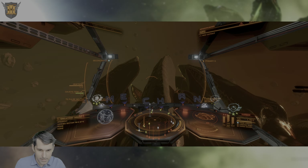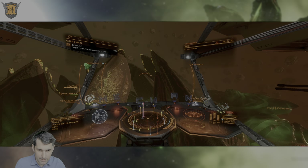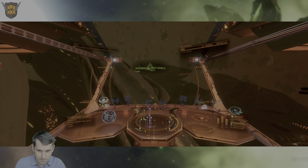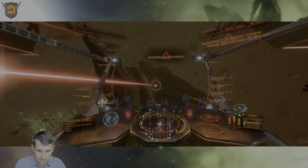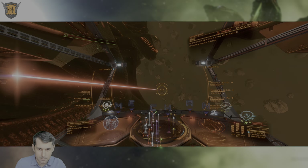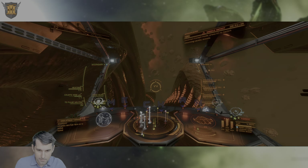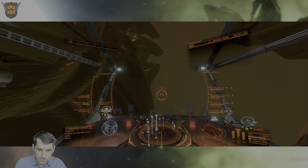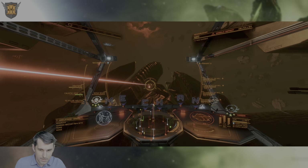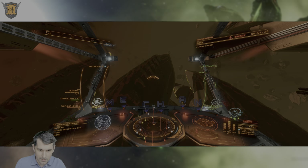We're back in the Maw area. I attracted the attention of a Glaive, which is a pretty great nuisance. Let's see if I can shake them — I think I just managed to shake them.